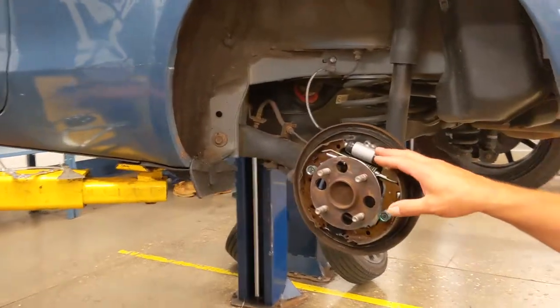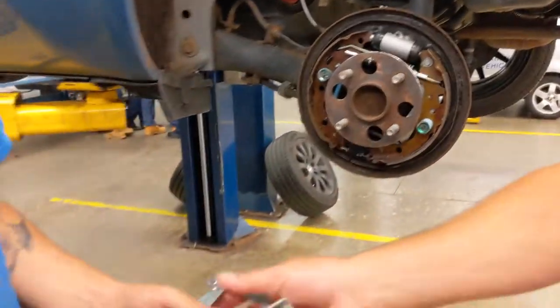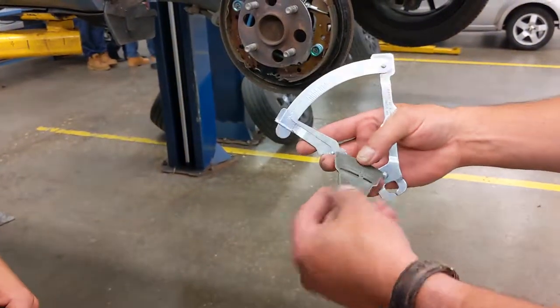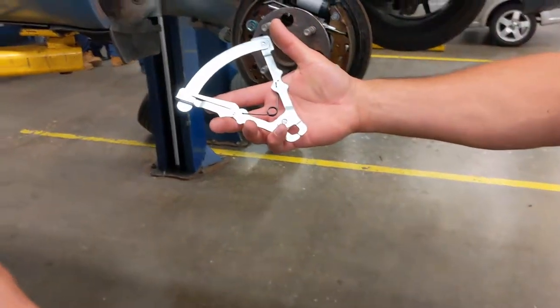We have drum brakes on the rear of the car, and we have some measuring tools here. There are two different tools — one is for measuring riveted brake linings, and the other one is for measuring bonded.